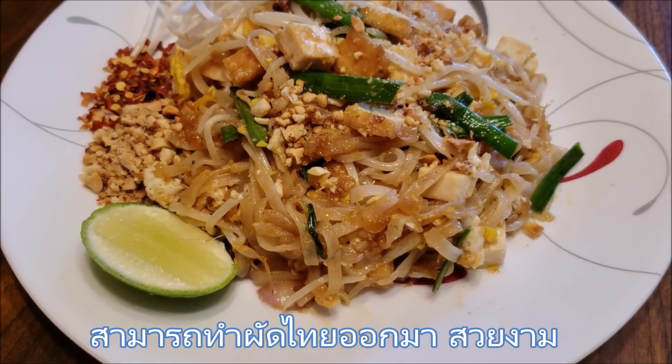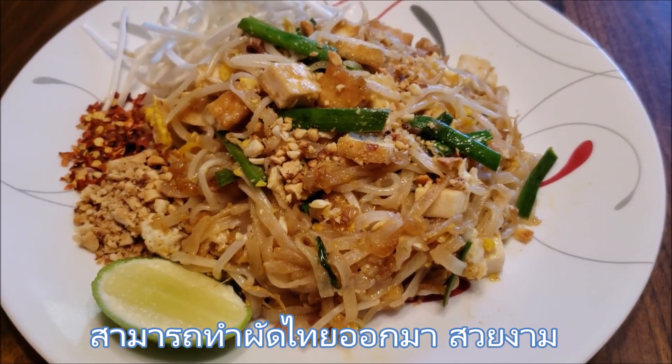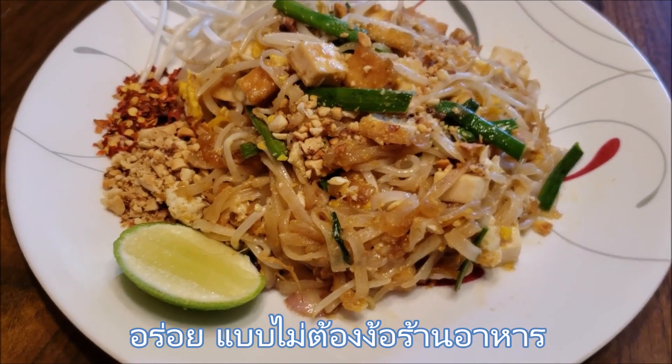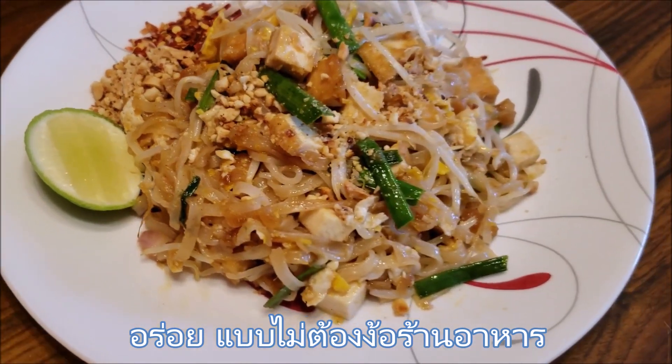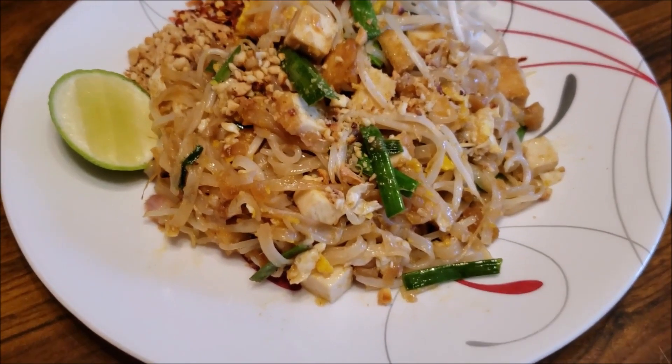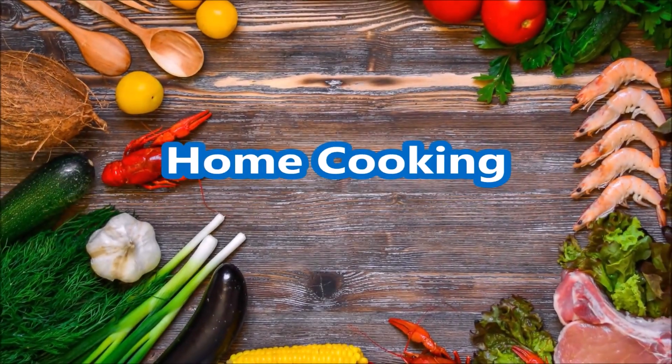Rice noodles in a sweet, sour, savory, totally addictive sauce with peanuts for crunch. Tastes just like take-out from your favorite restaurant.